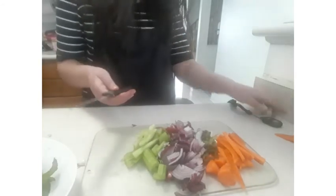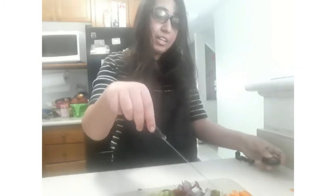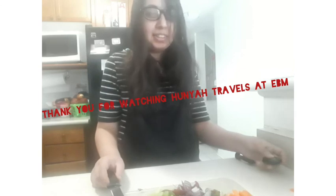And now here it is — knifing skills with Hania, Travels at EVM, Every Bite Matters, 360 Kids, January 2021. I've julienned the carrots, done the rolling cut, diced the onions, minced the garlic, chiffonaded the mint leaves, and done the rolling cut and julienne for the celery. I hope you enjoy this video — keep watching Hania Travels, and all the links will be there. Thank you.